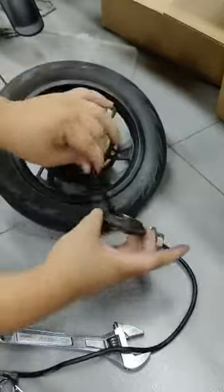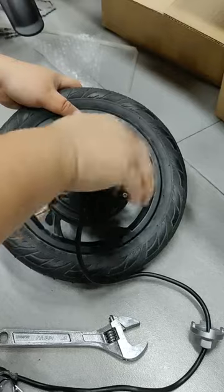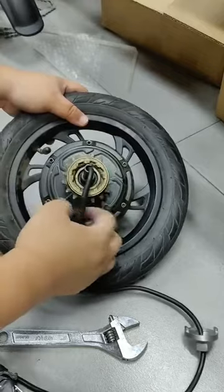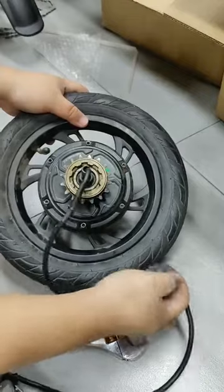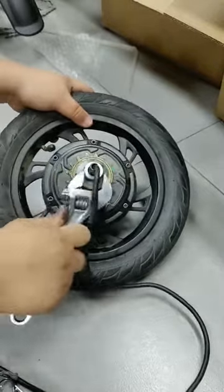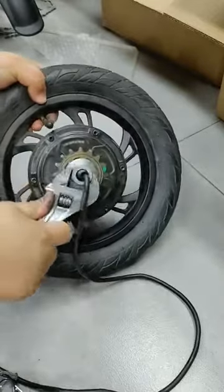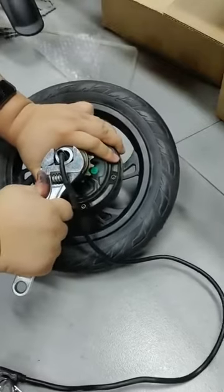When you need to change to a new one, put it back and turn it clockwise. Also, we need the flat wheel sleeve and the wrench to turn it clockwise. Also, you need to turn it very hard.